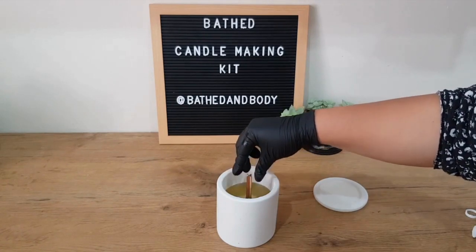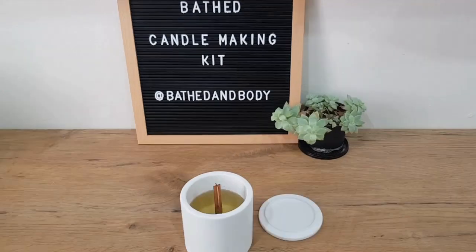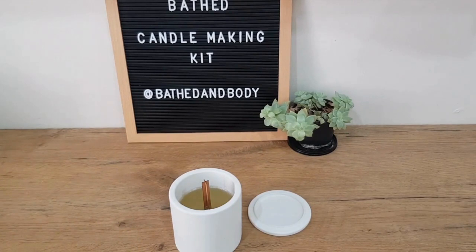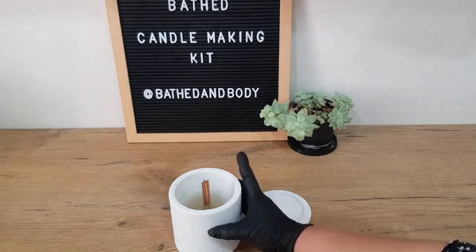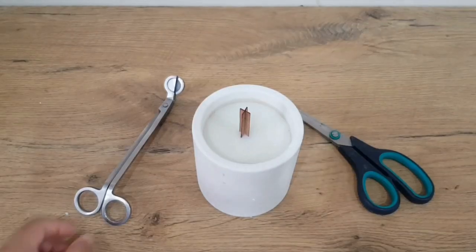Now we'll just recenter the wick and let it cure. You want to clean out your jug with some toilet paper or a roll of paper towel to make sure there's no leftover wax if you're going to reuse it, and throw away the wooden sticks you've used. Let your candle cure — it's best not to let it dry close to a window or near a door where there's going to be wind or any sort of breeze, because that will affect how smooth your candle looks afterwards.